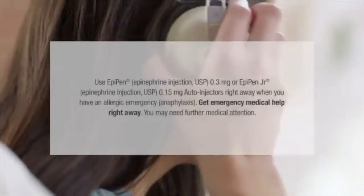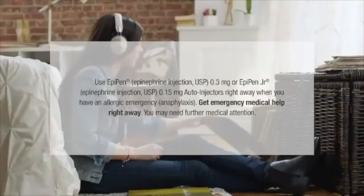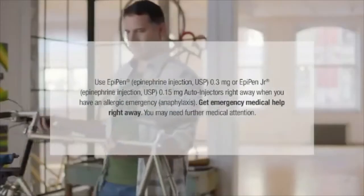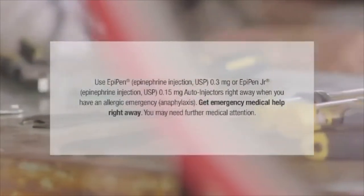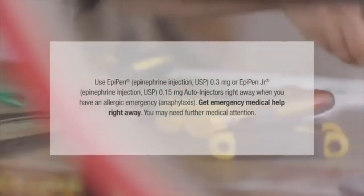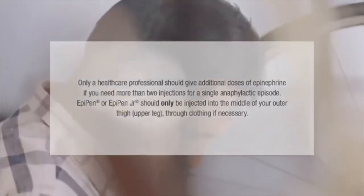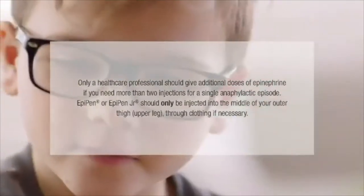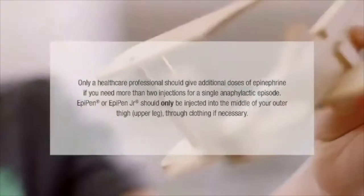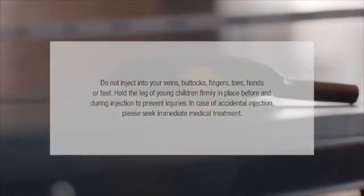Use EpiPen Epinephrine Injection USP 0.3mg or EpiPen Junior Epinephrine Injection USP 0.15mg auto-injectors right away when you have an allergic emergency — anaphylaxis. Get emergency medical help right away. You may need further medical attention. Only a healthcare professional should give additional doses of epinephrine if you need more than two injections for a single anaphylactic episode. EpiPen or EpiPen Junior should only be injected into the middle of your outer thigh through clothing if necessary. Do not inject into your veins, buttocks, fingers, toes, hands, or feet.